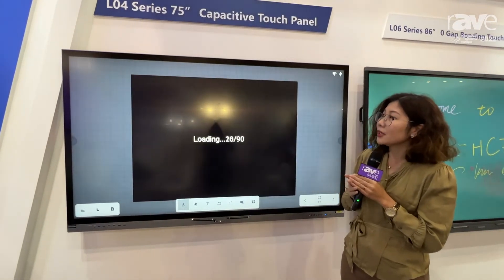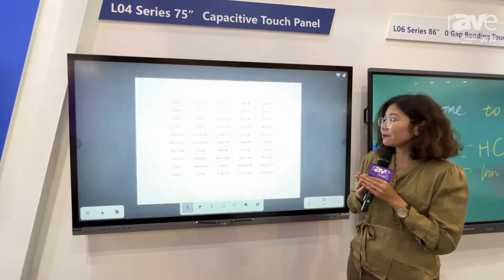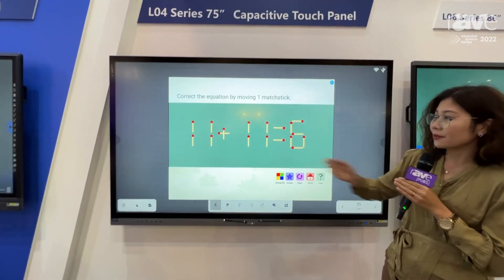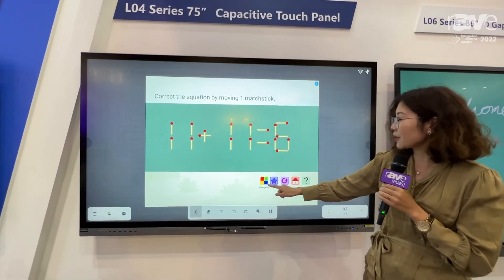For example, this is a very interesting game to help students — it's the matchsticks game.